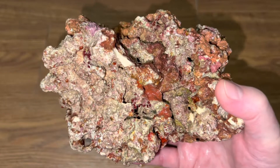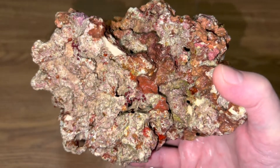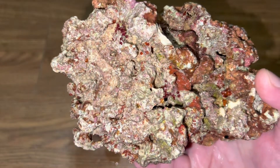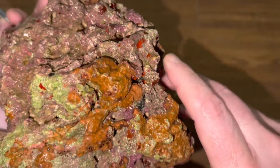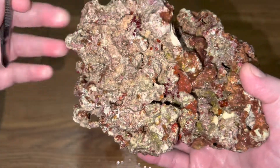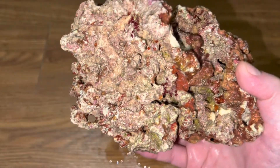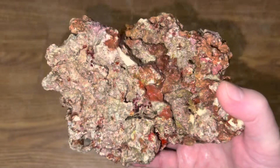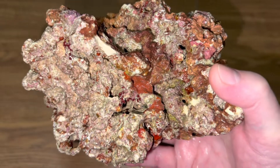Hey guys, welcome back. I just wanted to briefly show you how easy it is to get bubble algae into your main system. If you see that white spot on the rock, there's a little cave right there — we're gonna zoom in in just a second — and there's a little colony of bubble algae bubbles that are freaking tiny. How do you remove that from the rock? I have a really tiny pair of tweezers that I'm gonna try to use.